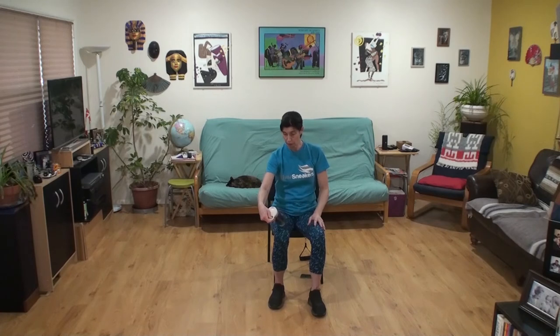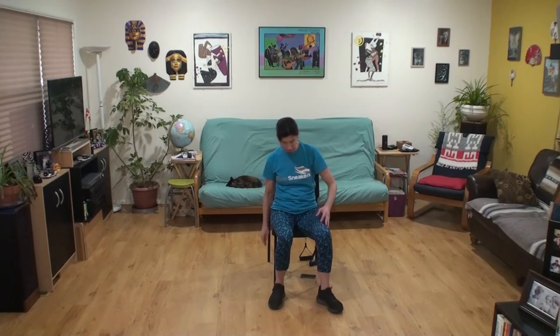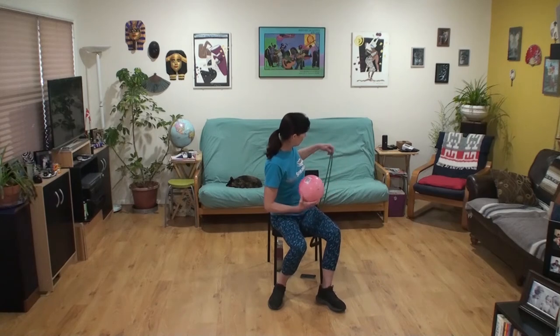We're going to work on lower back — back extensions are strengthening for your lower back, your butt and your thighs. Low pelvic tilts — this is a good one. We're going to need our band and our ball. Toggle up your band and lay it on your lap.